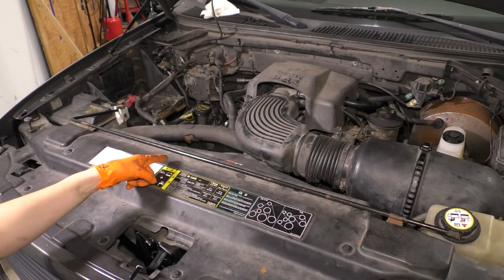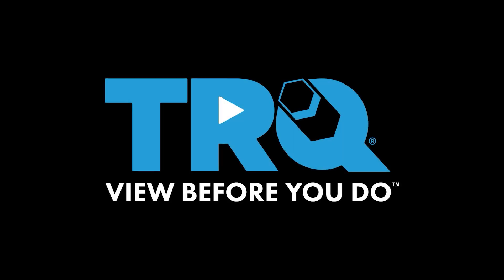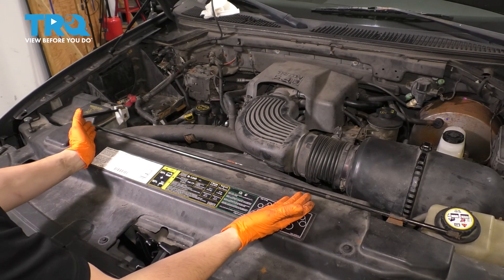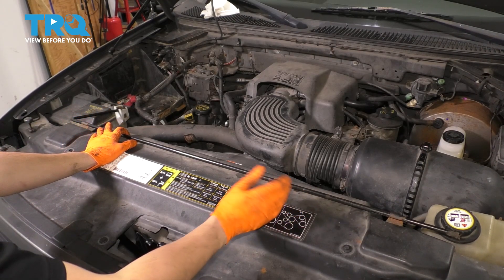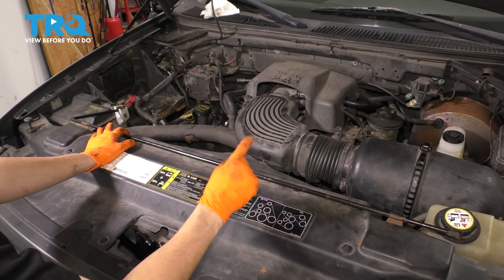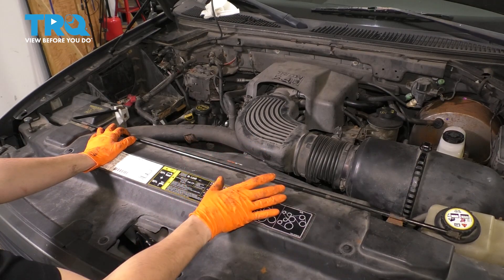In this video, I'm going to be going over the jack handle. It's located under the hood, as opposed to what you might think. A lot of times they're missing, in which case you'd want to get a new one, because if you get a flat tire and you're on the side of the road, you want to get off as soon as possible. And if you don't have this, you cannot get your spare tire out.